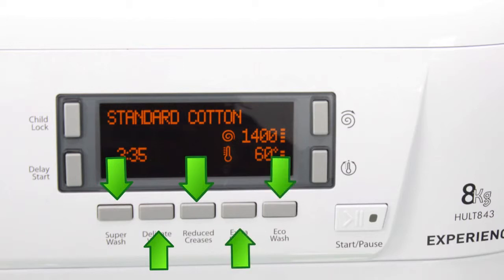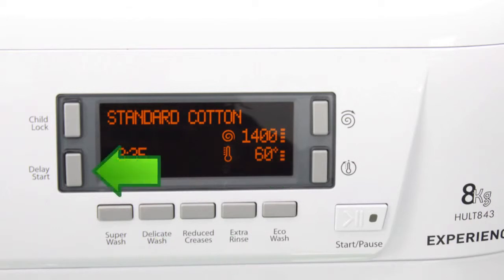Not forgetting the very important delay start timer to conserve your energy, and the childlock.